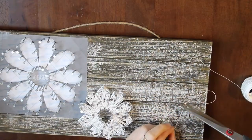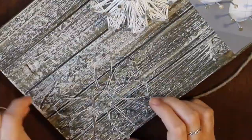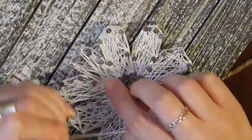Basically, you don't want to have large spaces with no string where you can directly see the wood, because it'll look weird or unfinished once it's up. Just try your best to cover the whole area of the petal with string.